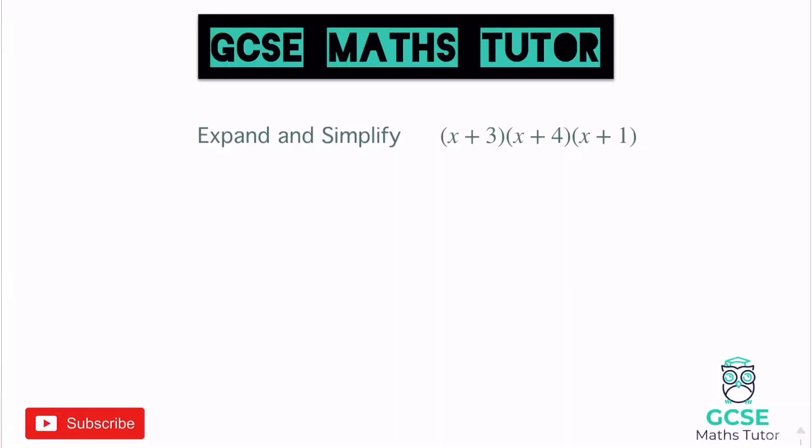We're going to have a look at expanding triple brackets, also referred to as cubics. So grab a piece of paper, grab a pen, make some notes, and we're going to have a go at them.